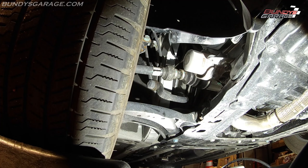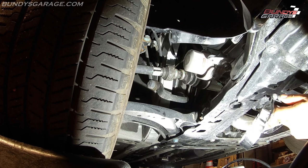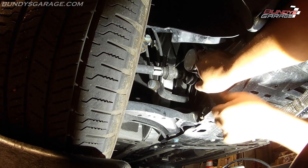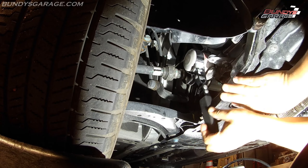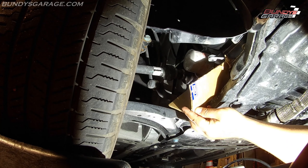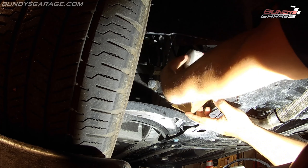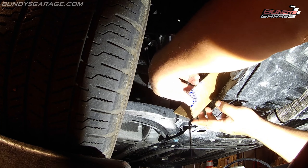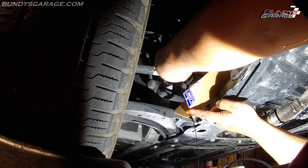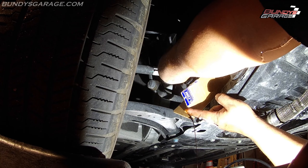There's a little shroud right here — righty tighty, lefty loosey to get this thing off. I'll get in here with two hands. Okay, it's loose — I'll bring in my makeshift oil guide with my other hand. There it comes — this just makes the job that much more professional and that much more clean.